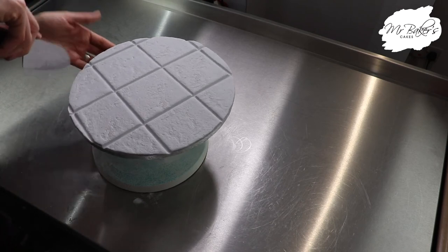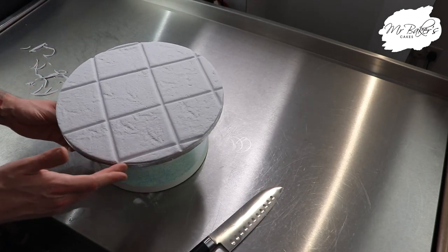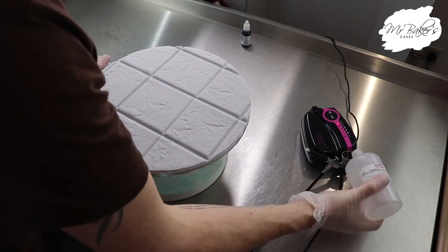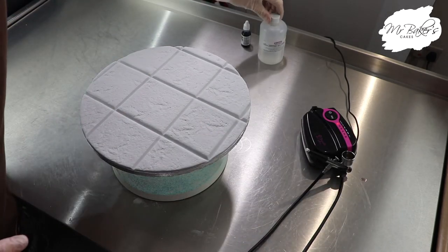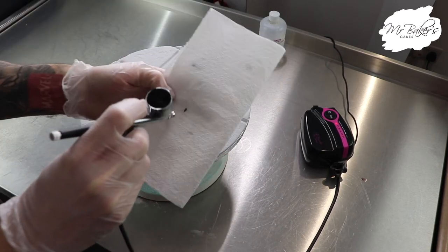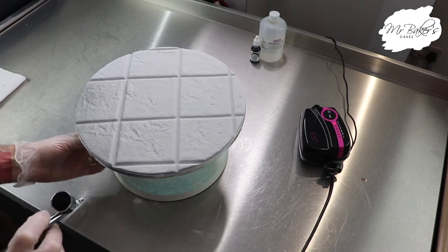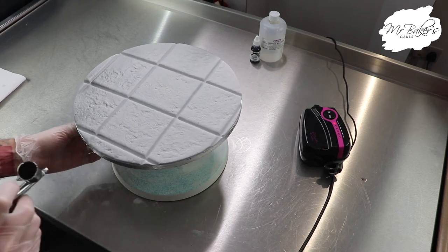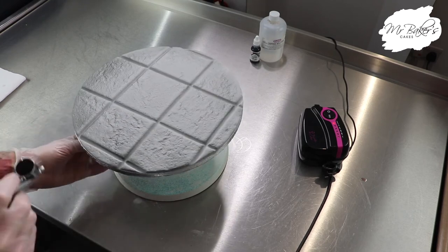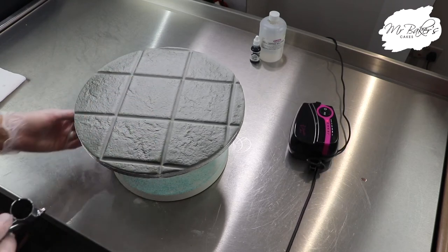Grab your knife again and just trim once more around the board because we would have pushed the paste slightly out of place, and we want this to be absolutely as neat as can be. Now switching to an airbrush — I'm using black Rainbow Dust airbrush colour and mixing it with a little bit of dipping solution so it's not too strong. Top tip: if you block the end of the gun with your finger and pull back on the trigger it will cause the air to bubble up through the colour, mixing it together. I always keep a piece of kitchen roll at hand to test the spray, and then we're just going to run around the outside of the board holding the airbrush pen as horizontally as we can to allow that colour to spread across the surface picking up all of the beautiful texture. I had a final spray across the whole board just slightly and we are done airbrushing.